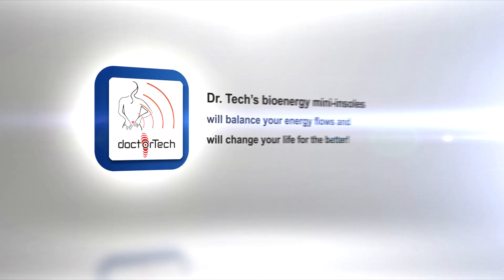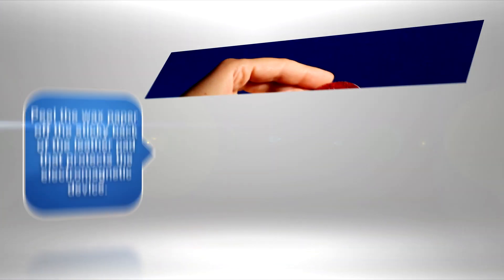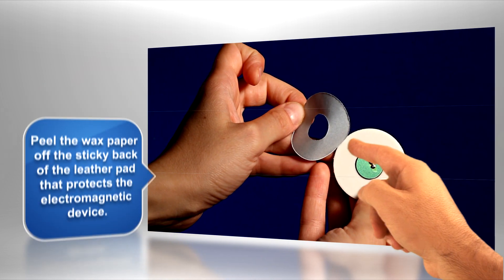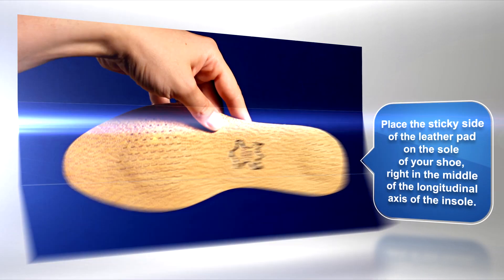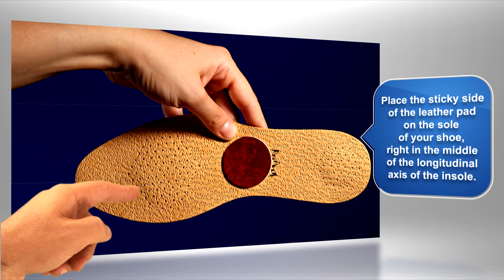Dr. Tech's Bioenergy Mini Insoles will balance your energy flows and will change your life for the better. Peel the wax paper off the sticky back of the leather pad that protects the electromagnetic device. Place the sticky side of the leather pad on the sole of your shoe, right in the middle of the longitudinal axis of the insole.